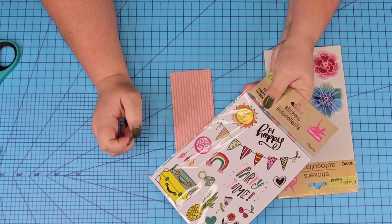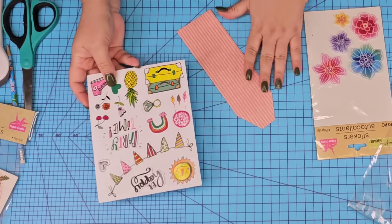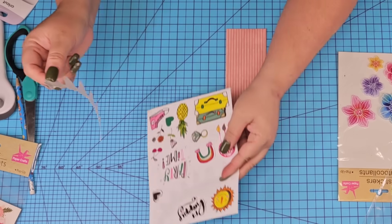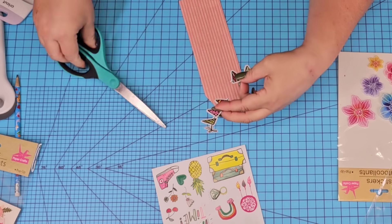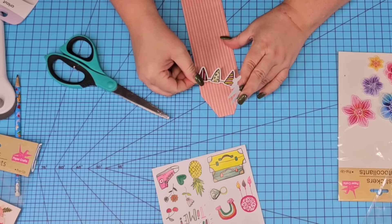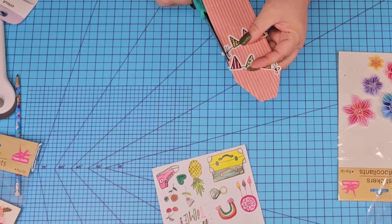For the third bookmark, we're going to make a fun one. I'm going to take this beautiful sticker set, place the little banner, cut it in half, and tilt them one to each side — it's going to look so cute. Then I'm going to take the 'be happy' sticker and place it in the middle, with some flower ones towards the bottom.